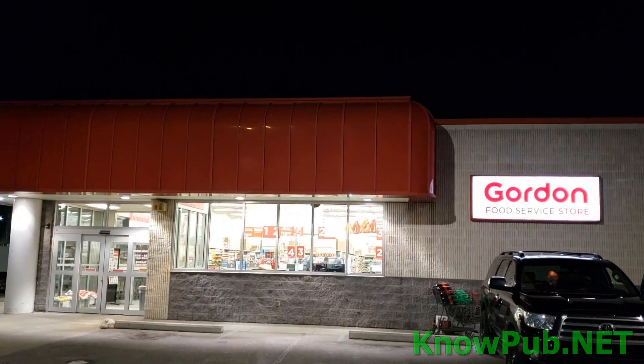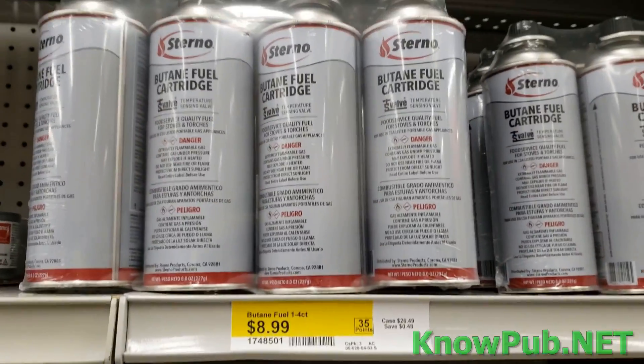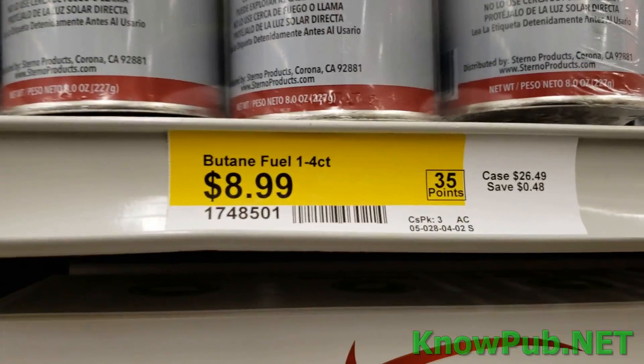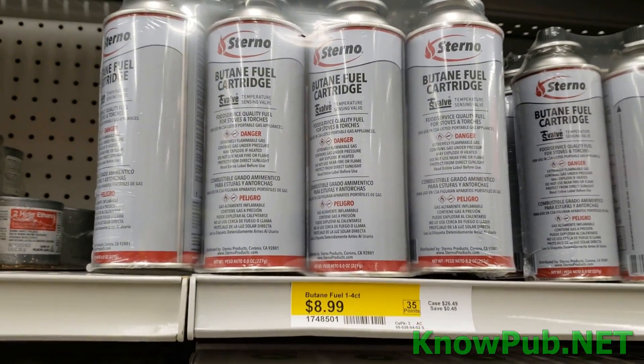I'm here at Gordon Food Service. Let's see what they got for butane. They have four eight-ounce Sterno butane cartridges for $8.99. That price is not very good.